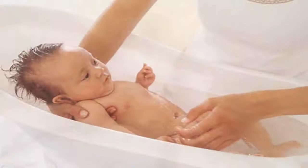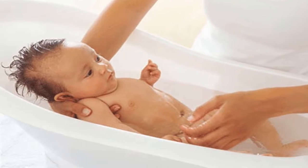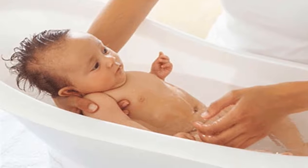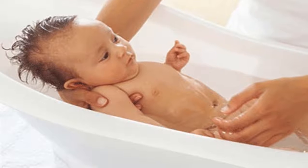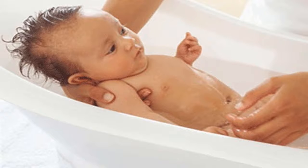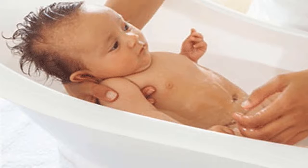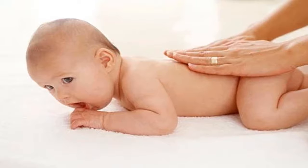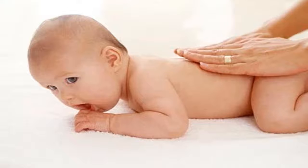To clean the umbilical cord, parents can use a cotton ball dipped in boiled water that has cooled to gently wipe the umbilical cord. You can wipe it several times until the umbilical cord base is completely cleaned, but use a new cotton pad each time. After cleaning, the umbilical cord must be kept dry and airy, not too wet. Parents should not use any oils, powders, patches, or ointments on the umbilical cord.